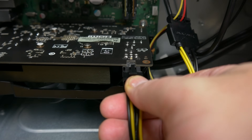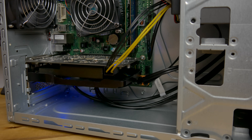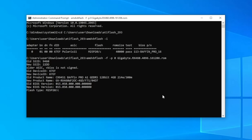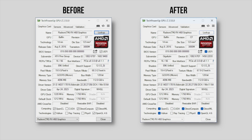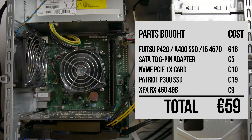After plugging one end of the adapter into the SATA power connector from the PSU and the other end into the card, it worked perfectly. The second problem was that the XFX RX 460 cards don't actually work in macOS — a BIOS communication issue prevents macOS from even booting; it just stalls halfway. I was able to solve this by booting into Windows and force-flashing the BIOS on the card with a BIOS from a Gigabyte RX 460. After flashing the card, the problem was fixed and macOS was able to boot.